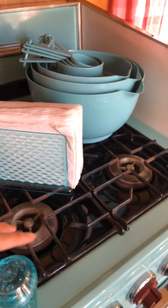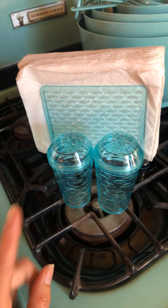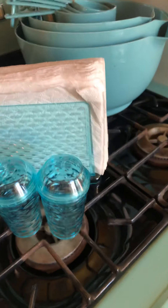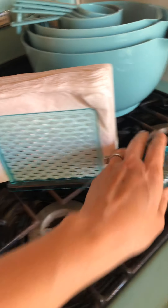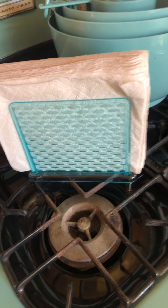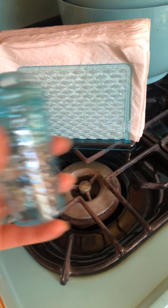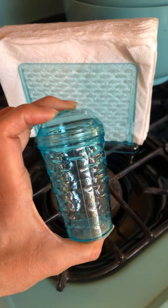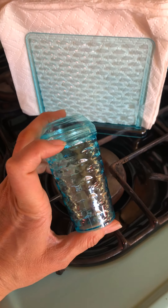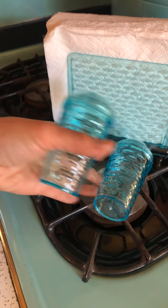I then came across this cute little picnic set for only two dollars. I needed a napkin holder because I was using napkins out of the bag and they were falling out of the cabinet all crazy. This is perfect. The salt and pepper shakers are really cute but they're huge — I could never use all that salt and pepper.